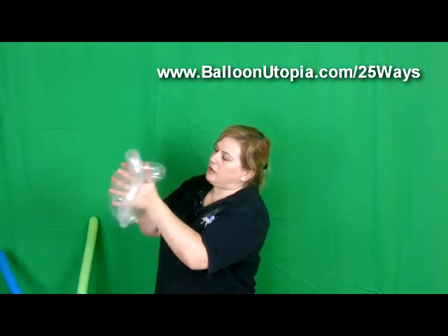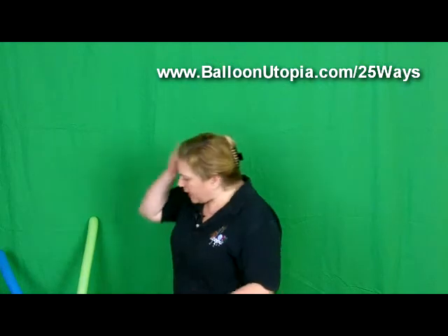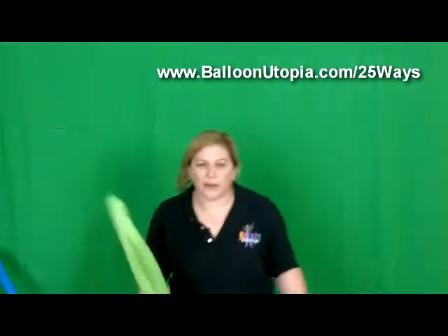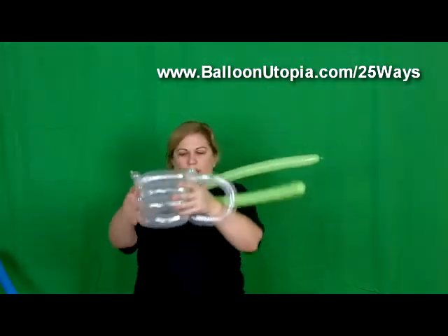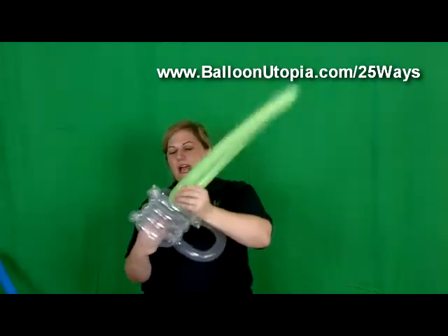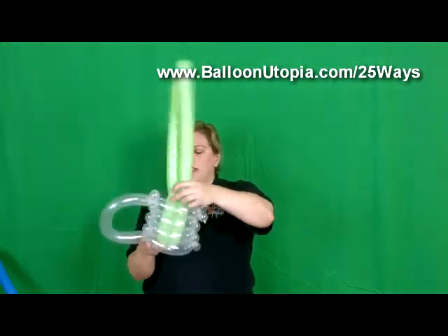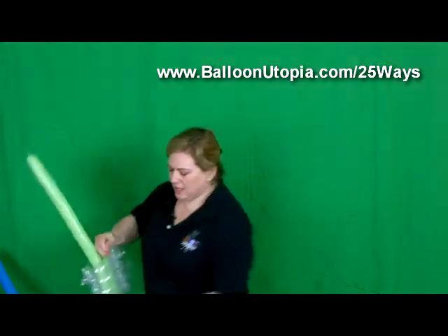So now we have kind of a nice little mug, but where's the beer, right? So we're going to take a green 260 — yeah, we'll do lime green, why not — and we're just going to fold it in half. You see that in order to widen it, I kind of squished the sides together to kind of form that pocket, so we're just going to fold it in half and gently work it down inside of our mug and then tie it off.